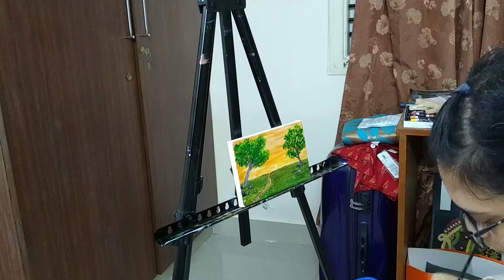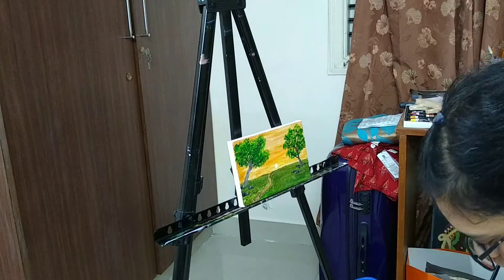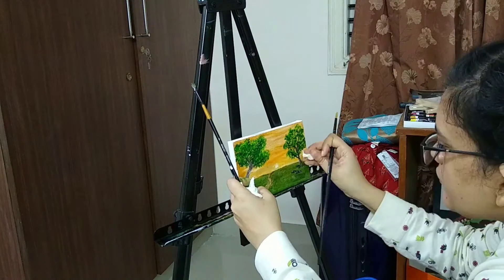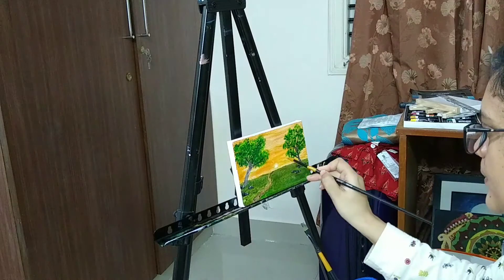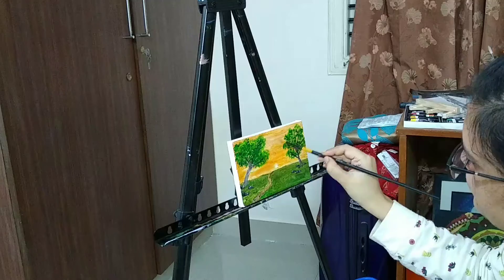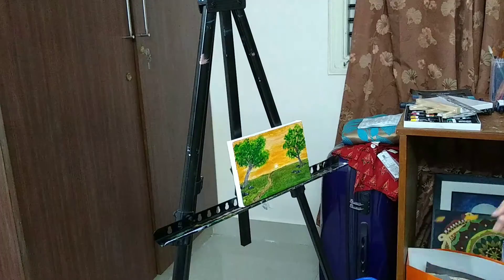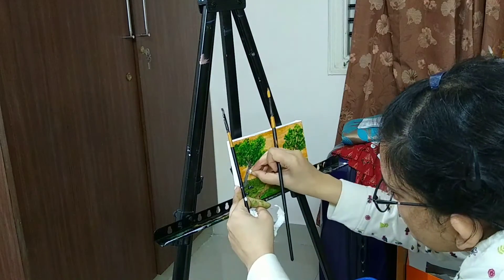I have to find new ways to do my landscapes, so I'm planning to go on a small tour somewhere, see some nature, and come back and paint it. I hope there won't be any lockdown because of the third wave of COVID-19 that's about to come here in Bangalore. I'm just using a little bit of tissue paper to wipe away the excess oil.